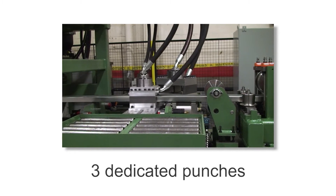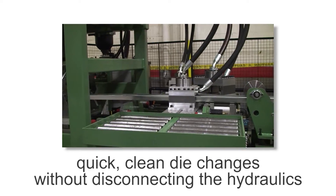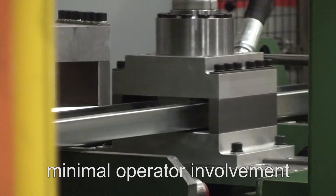The three dedicated punch dies result in quick, clean die changes without disconnecting the hydraulics, and higher quality oblong, rectangle and keyhole punching, all requiring minimal operator involvement.